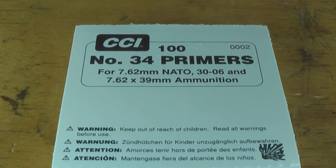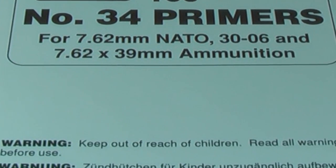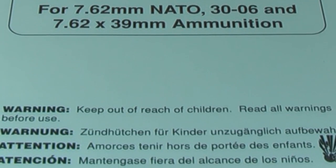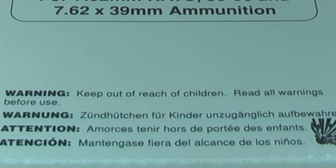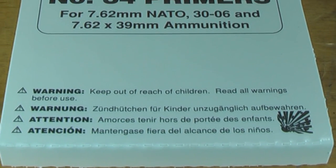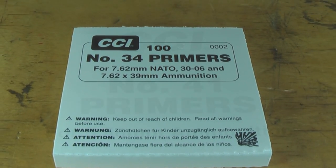The CCI number 34 primer is a mil-spec primer. It is designed to reduce or eliminate slam fires in semi-automatic weapons that have a floating firing pin, such as the M1A, M1 Garand, or the AR-10. These are highly recommended — if not mandatory — to use in any semi-automatic rifle.